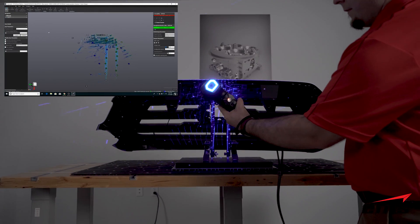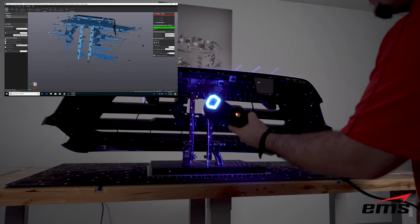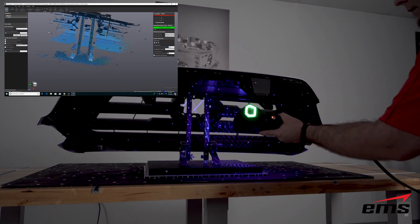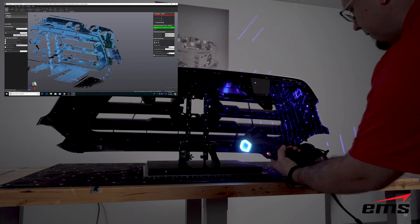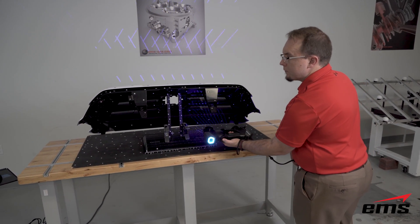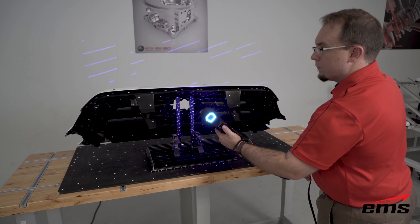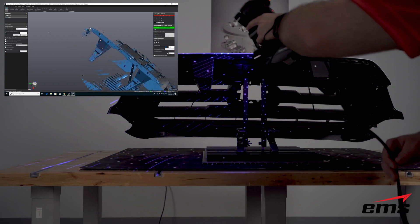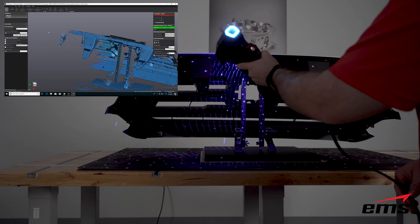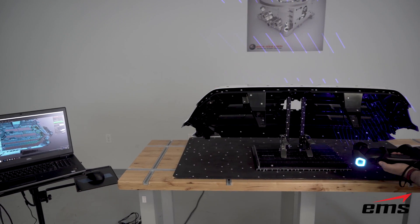Once we're done with the front side, we use the targets on the mat on the table and just walk the scanner around to the back side. The fixture we've built to hold this part up also has targets on it, so we can go right up that fixture and start scanning the back side. This gives us everything in one single scan, as opposed to scanning front and back separately and trying to align those two data sets.